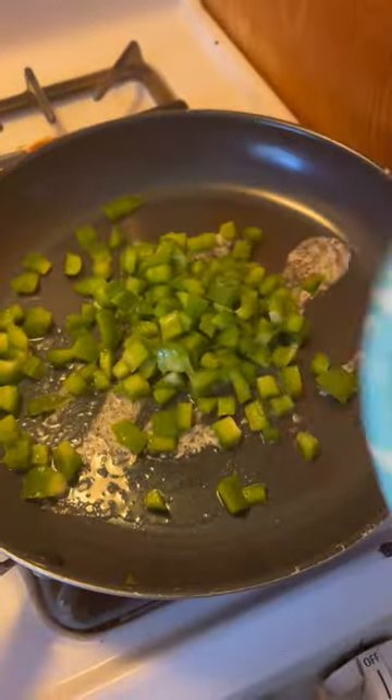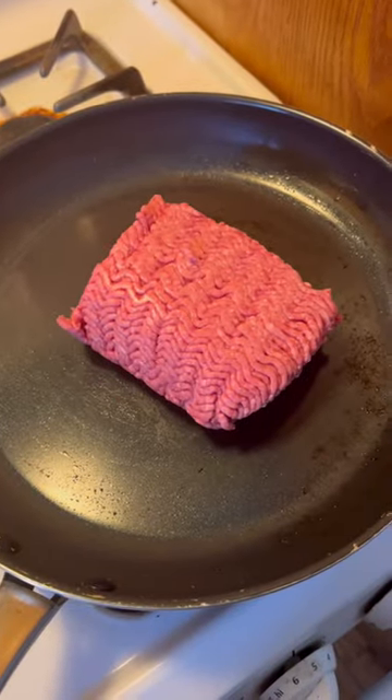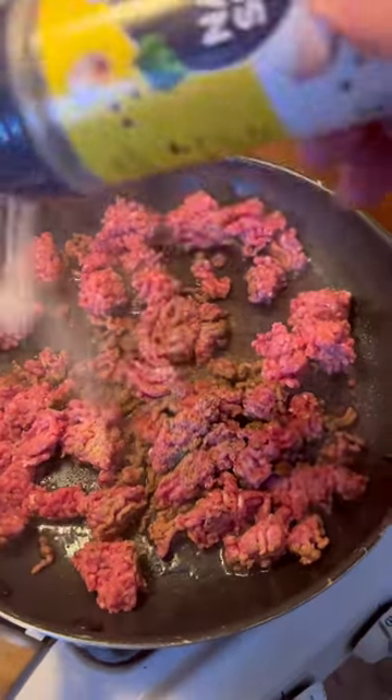Start with some butter, then add some green pepper, some onions, and fry up a pound of burger. Season with some salt, pepper, a little bit of garlic, and then some nature seasoning.